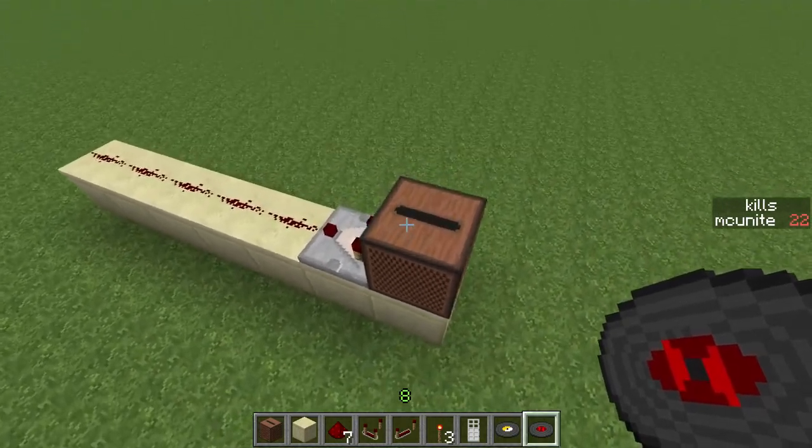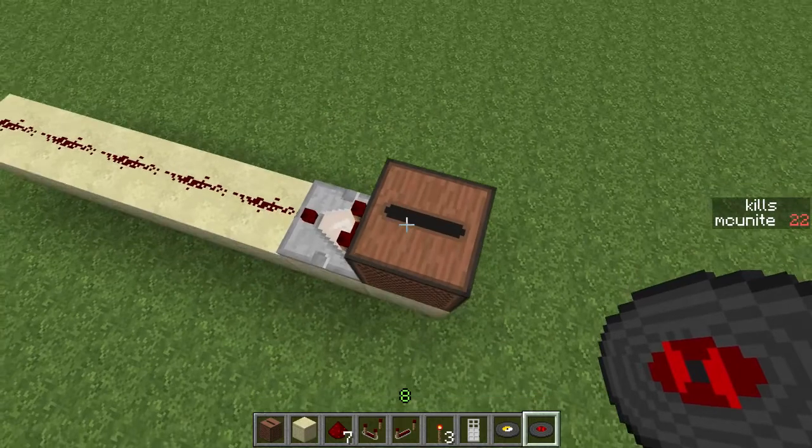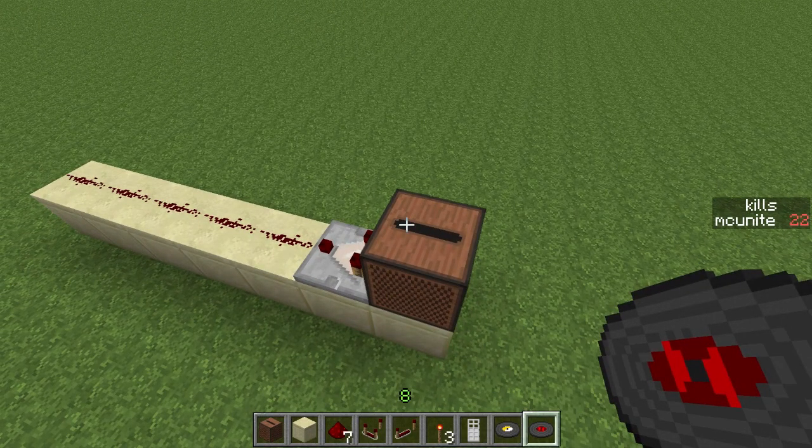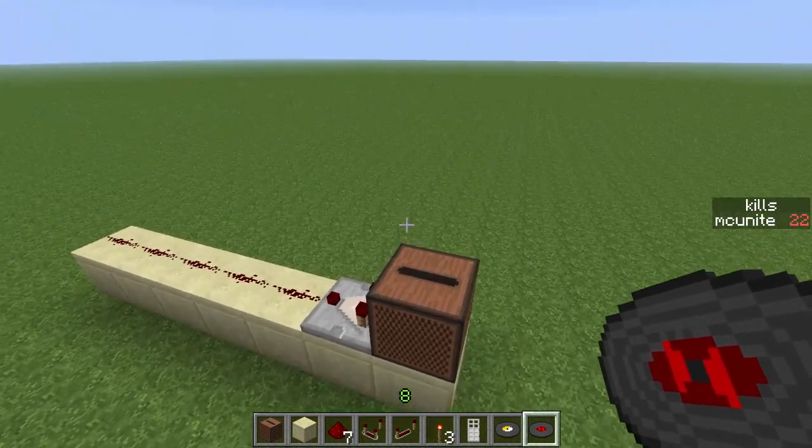His machine that he made — I gotta give him some props, because he spent some good time on it and it was pretty complicated, to be honest. It took me a little while to get my head around it. But today I'm gonna be seeing what I can do.